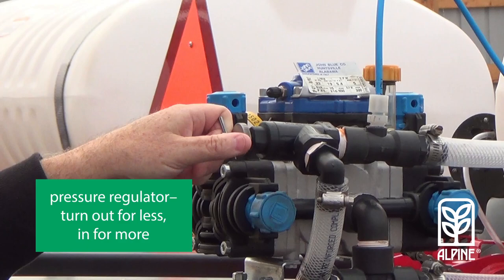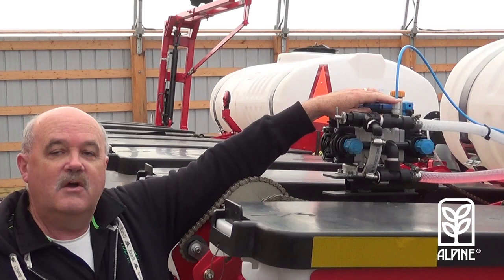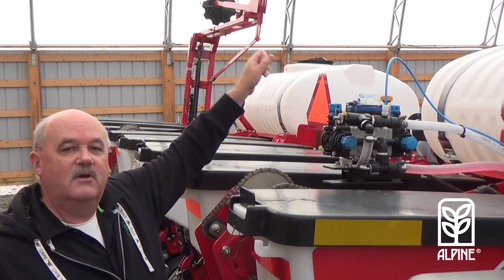From there we go to the pressure gauge. The pressure gauge on this unit is a remote pressure gauge. It can originate from the manifold or from the pump. In the kit there's what's called the pressure gauge kit, and it comes with all the fittings and hoses you need to move it from the pump or the manifold up to the front of the unit where you can see it — and we can take a look at that later on.